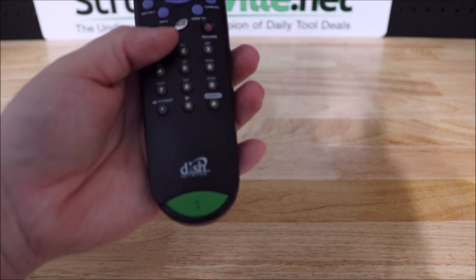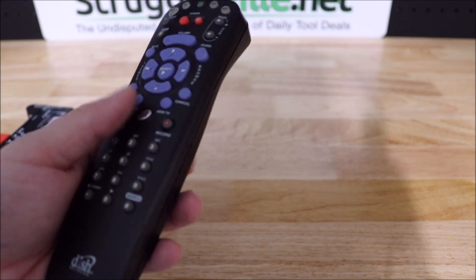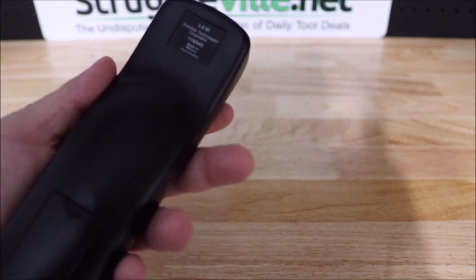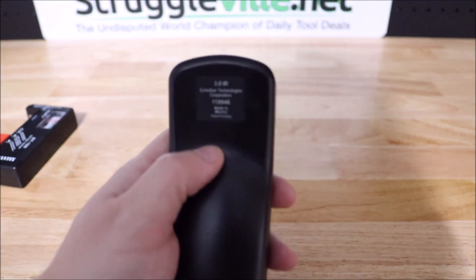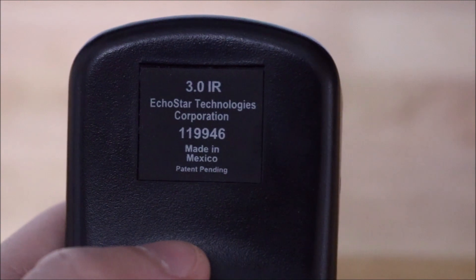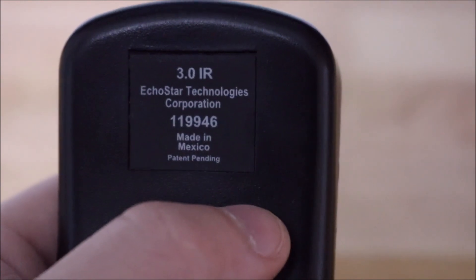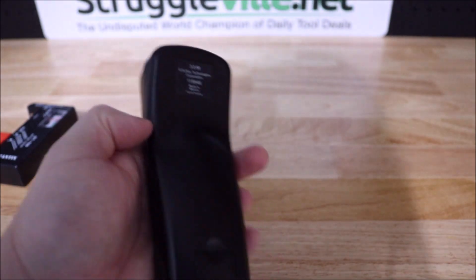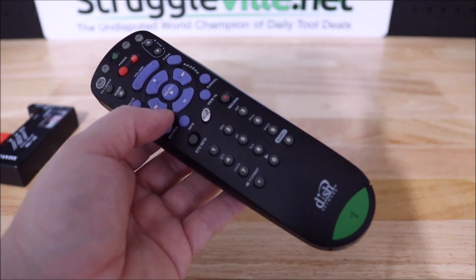All you have to do — like this one's a Dish remote, I have a similar one listed right now for $10 plus shipping, and I probably got it for free or $0.49 or something. All you need is the model number — let me get it to focus — the model number, so the 119946. Almost everything will have a model number to look up, and you can see other sold listings to see what it's going for.